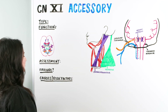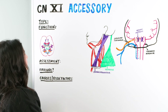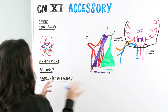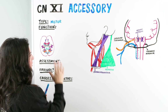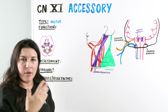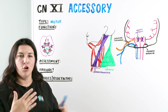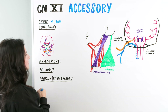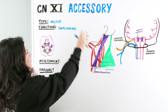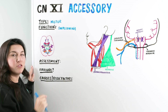As we wrap up our cranial nerve lectures, we are on cranial nerve 11, the accessory nerve. Right off the bat, we've been going through what are the types — is it motor, is it sensory, or is it both? For this one, it is a motor nerve. There are three functions primarily used with the accessory nerve. One of them is used in tandem with the vagus nerve — that's going to be swallowing. Then we have two other functions: the sternocleidomastoid and the trapezius. Those are the two muscles particular to the accessory nerve.